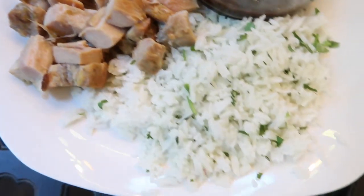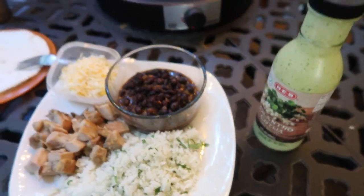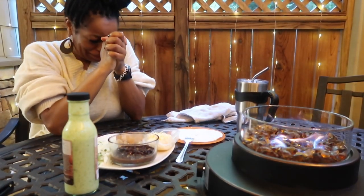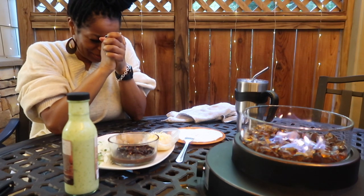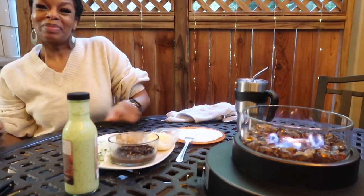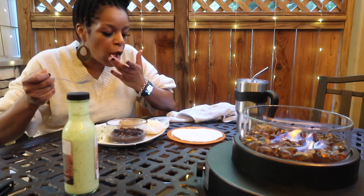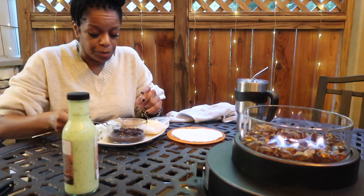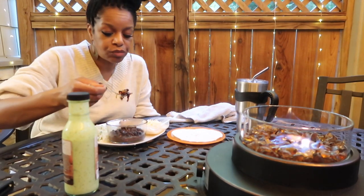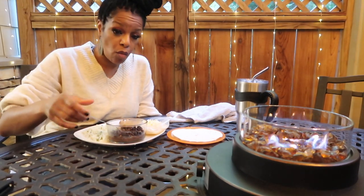Dear heavenly Father, thank you for this food I'm about to eat and for the hands that prepared it. May it be nourishing to my soul. Amen. Oh my goodness, I'm looking forward to this! That cilantro rice is good — let me try it with the black beans too. Mmm, okay!